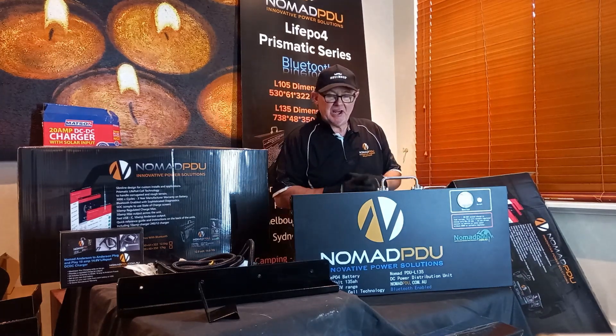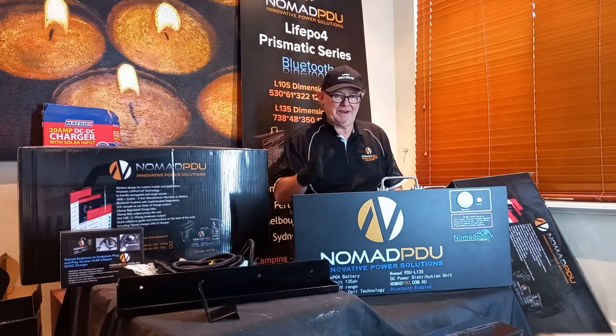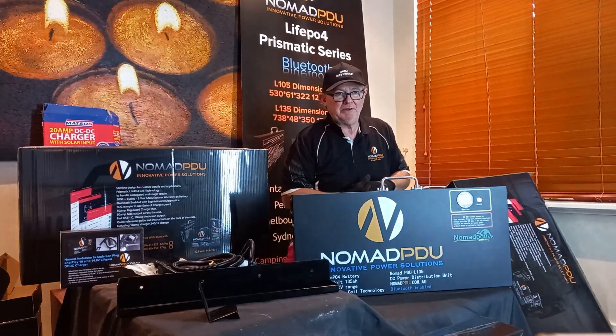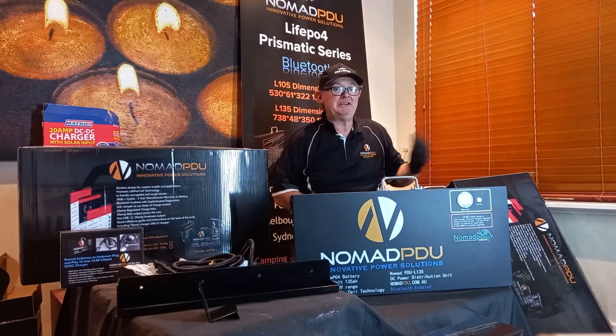You cannot direct-connect these units to a solar panel — that will damage the unit, as they are designed to take a regulated charge only. You must have a regulator between the solar panel and the battery. You can go up to 50 amps, so you could comfortably run a 400 W solar panel with a 40 amp MPPT controller.